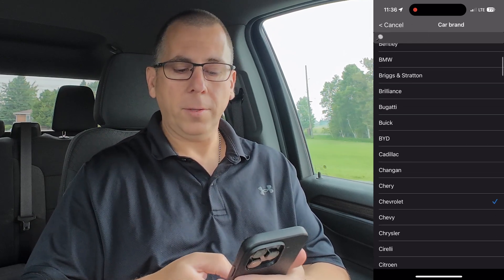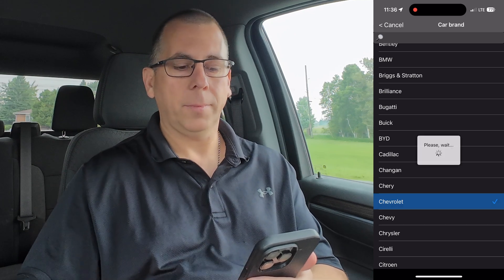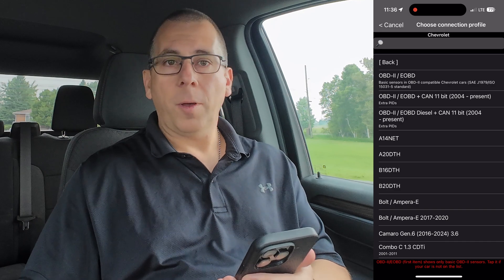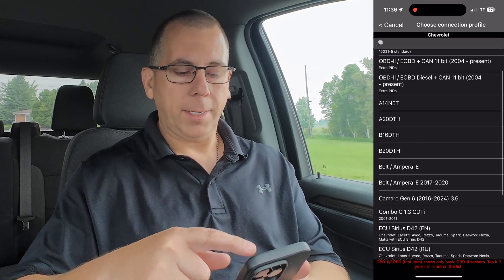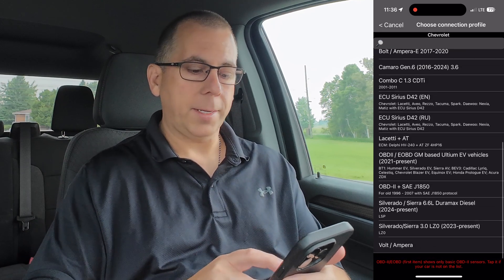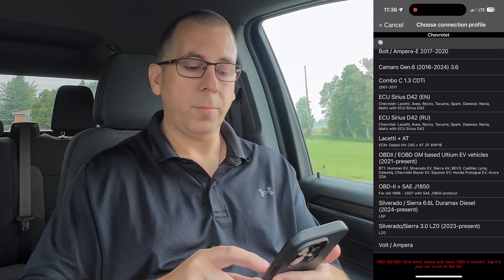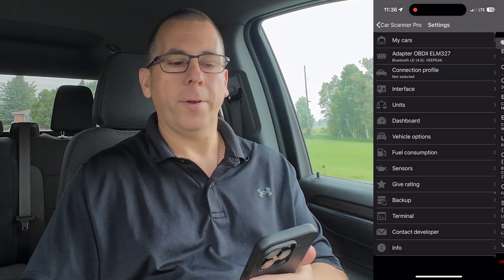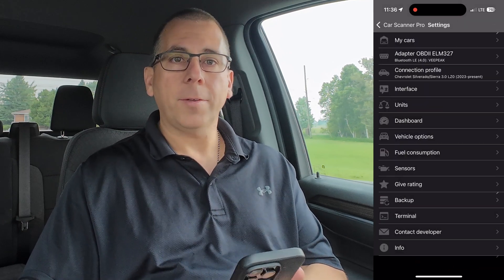First, we select the make of the vehicle — in my case it's a Chevrolet — and then the adapter that you have. Most models of vehicles are listed here, and as I scroll down to the bottom, I'll see the Silverado Sierra with the 3.0 LZ0 engine. I'll select that and apply it to the profile. The app is now configured.